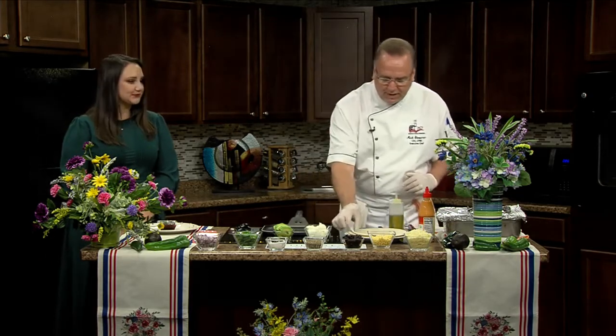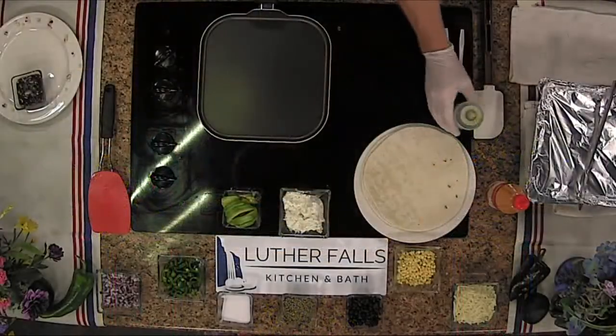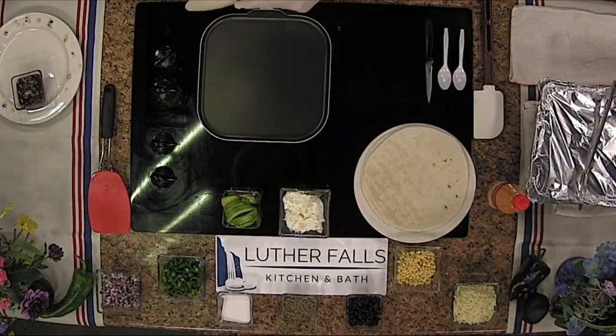We'll get started. The key thing to remember when cooking quesadillas is you want to go to a medium to low heat, not medium to high heat, because you don't want it to brown up too fast. You want to give it an opportunity to really softly crisp up.